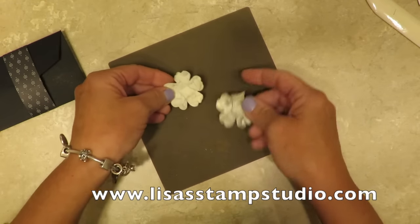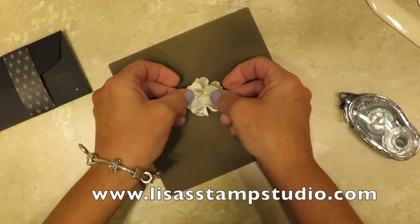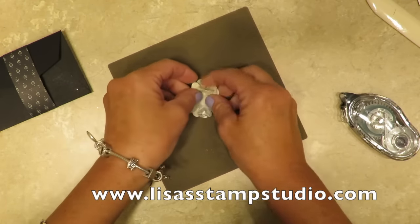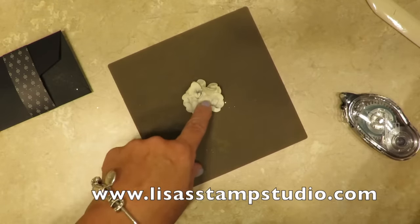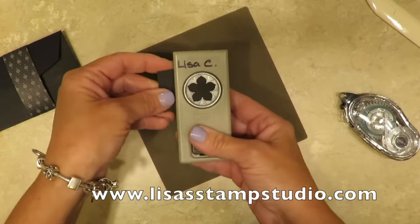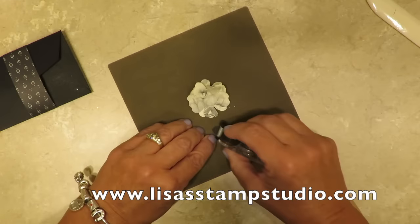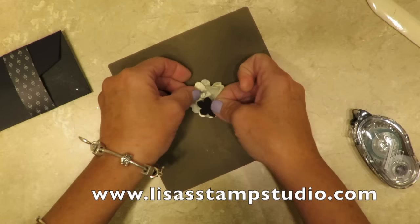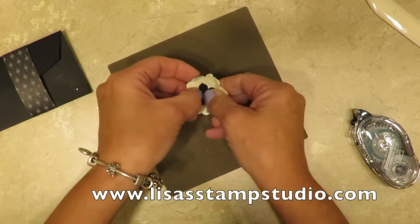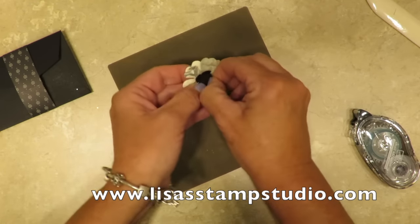I'm going to add a little bit of snail adhesive to the center and offset my petals just a little bit. In the center I'm going to add another petal using the Petite Petal punch and a scrap piece of basic black cardstock. This is going to go in the center as well — I'll add a little adhesive to that. We're going to fluff this up in just a minute, but just to give you an idea I'm going to curl these up. And of course this could have been crinkled as well.